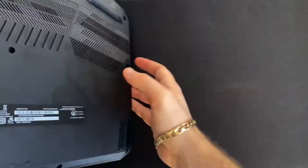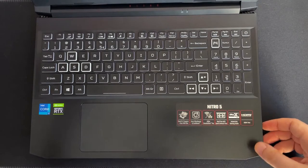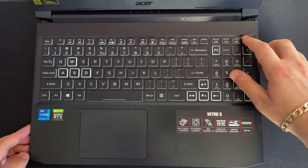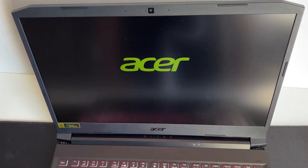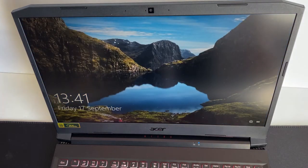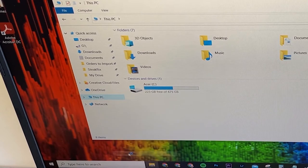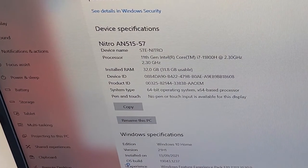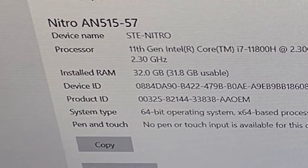Bloody good job mate, you are a natural at this. Now let's open her up and give her a little juice and see what goes on. This did take a minute but we condensed it in this video because it would have been hella boring. Right click This PC, go to properties — and there you have it, 32 gigs of RAM. Bish bash bosh.